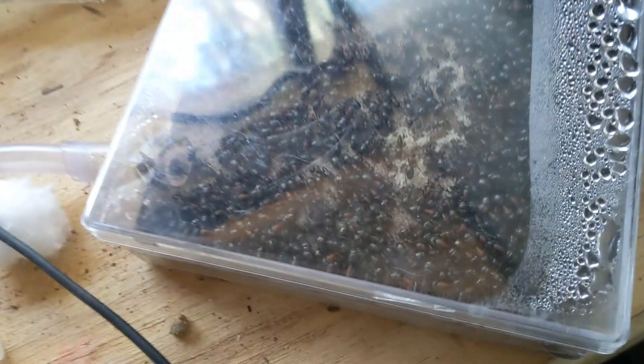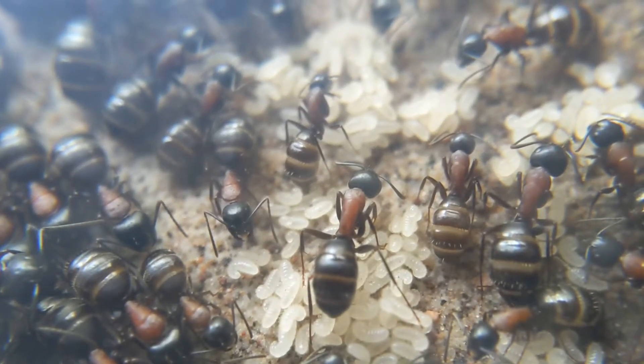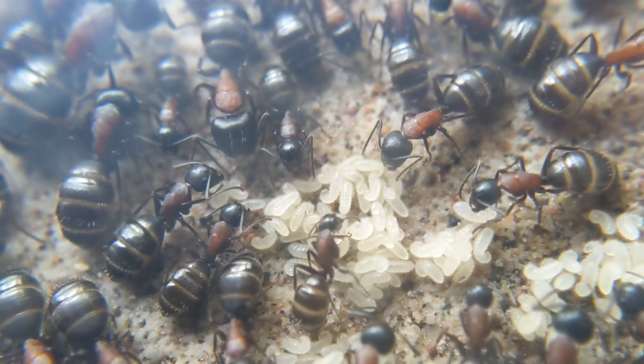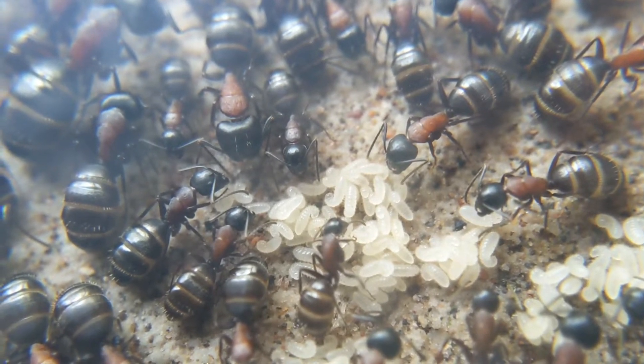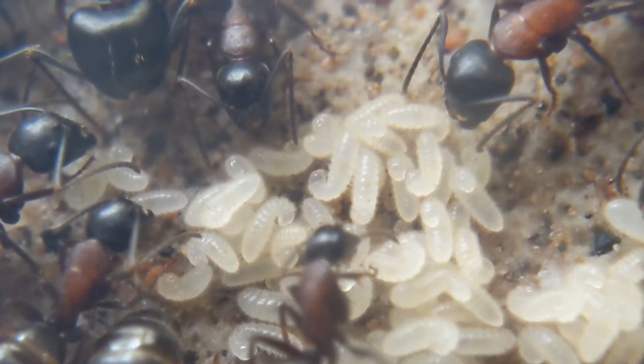Hello everybody and welcome back to another video on my channel. Today's video is going to be an update video on my Camponotus novaeboracensis. As you can see the colony is doing absolutely great, but there's one thing that I think you might be able to notice — it is something that is relatively noticeable, especially if you watch the last few episodes of this colony's update series.